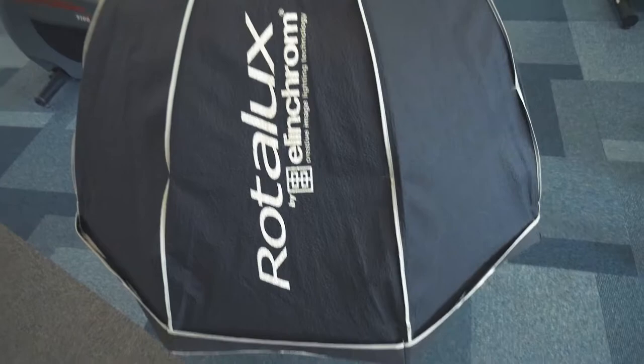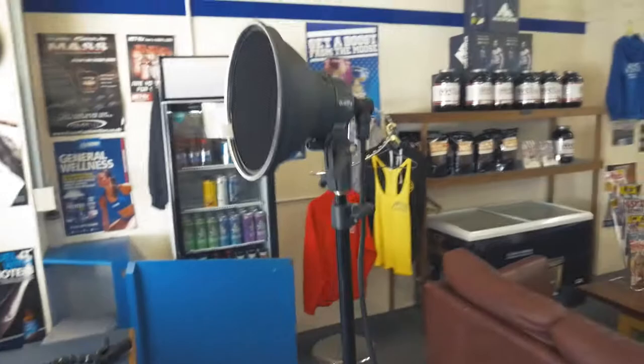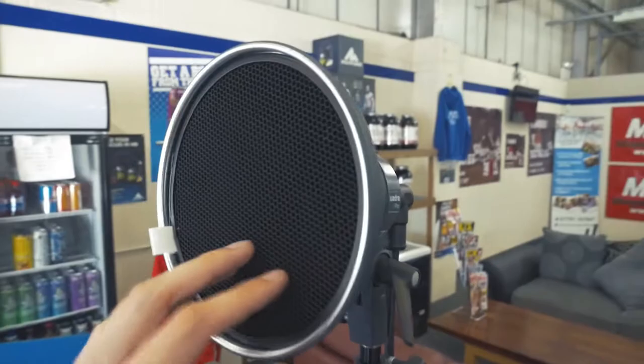So you've got the main light, which is this one here on a Manfrotto boom arm, and I've got a 100 centimeter deep Elinchrom Rotalux softbox. Then as a rim light, an Elinchrom Quadra Pro head with the 18 centimeter reflector.